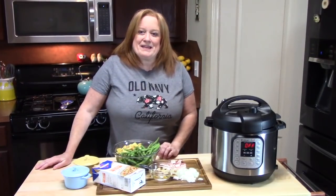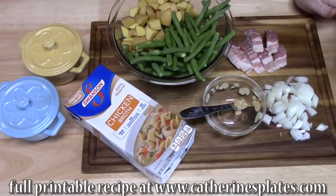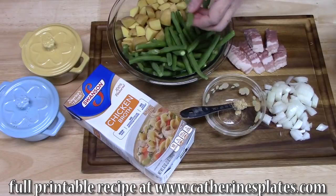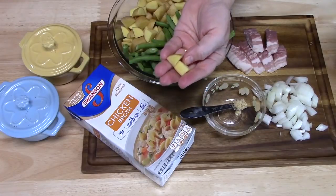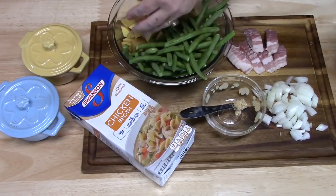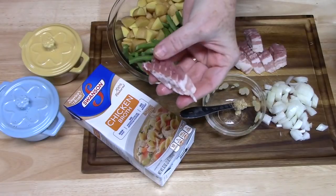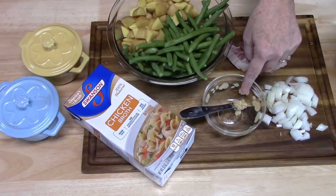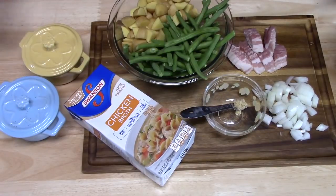We're going to go ahead and get started making our country green beans with potatoes and bacon in the Instant Pot. The ingredients we're going to need are fresh green beans that I've washed and snipped the ends off, some baby potatoes that I've washed and chopped into bite-size pieces, about six pieces of bacon that I've chopped up, half an onion diced, some minced garlic, some chicken broth, and salt and pepper. Let's get started.